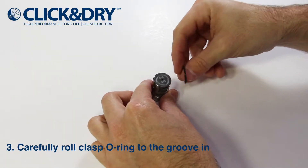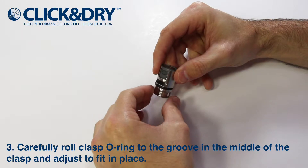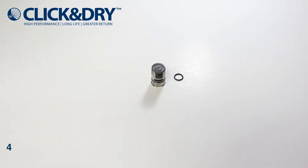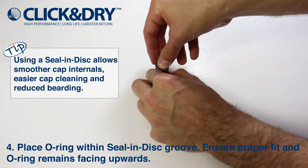Carefully roll the clasp o-ring to the groove in the middle of the clasp and adjust to fit in place. Fit the o-ring with the seal and disc groove. O-rings must be lubricated with food grade lubricant.